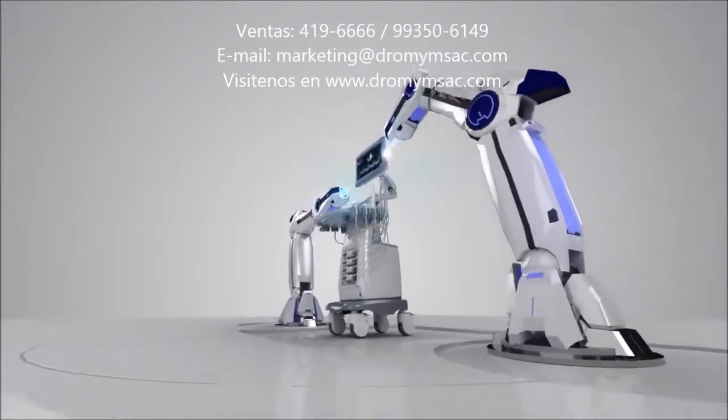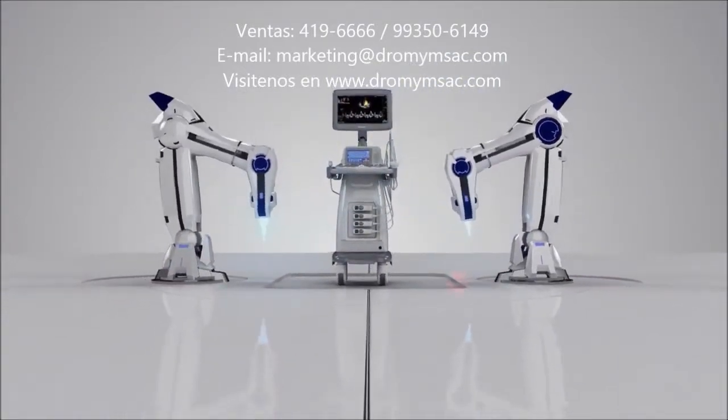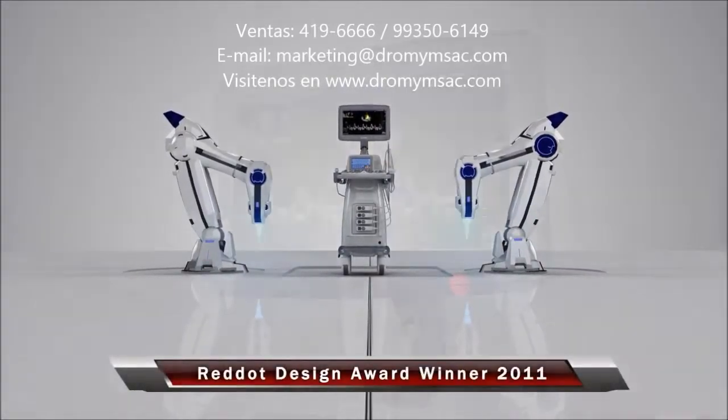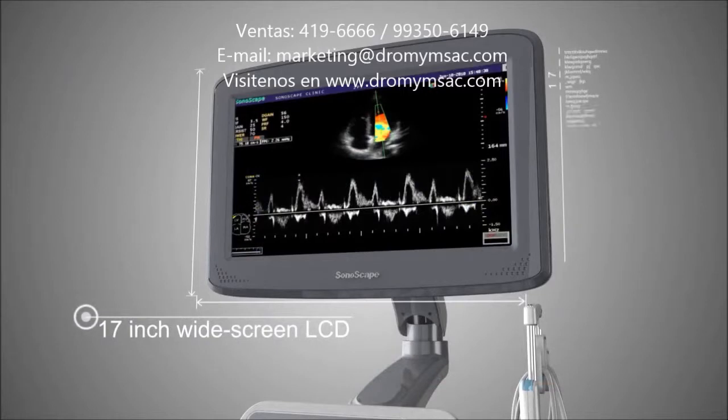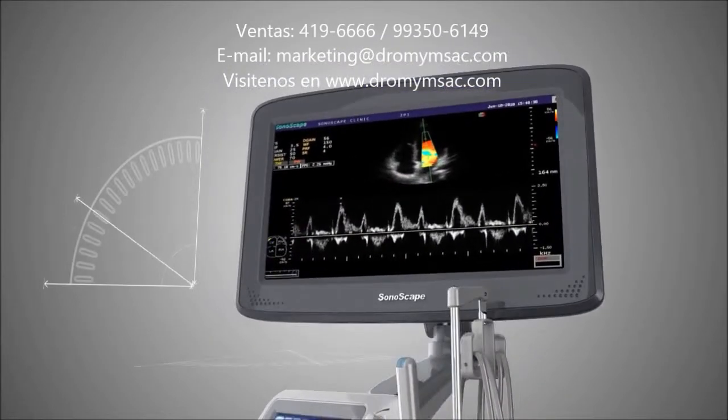This year, over 4,000 candidates, 1,000 companies from 60 countries ran for the award. S20 stands out in the competition and becomes a winner. S20 features a freely adjustable 17-inch HD LCD screen, minimizing vision fatigue.